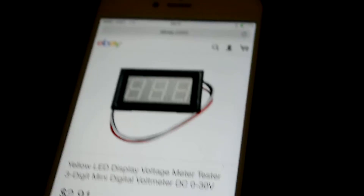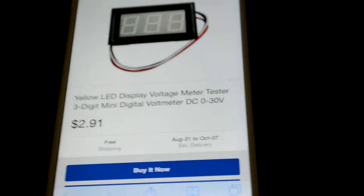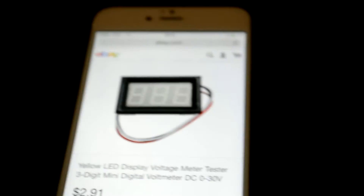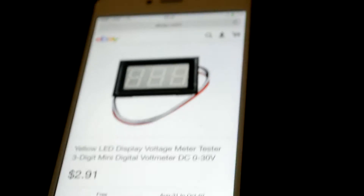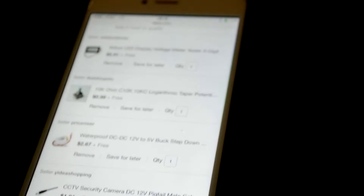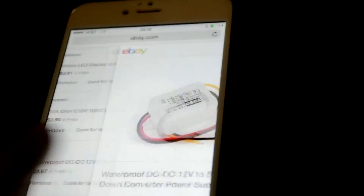I'm still a little unsure about including a battery voltage monitor since it doesn't match the vintage look I'm going for, but I don't want to kill the battery so I need to keep track of the voltage. I'll be using a 10k potentiometer on the bass channel, and there's a buck step-down converter for the Bluetooth module.